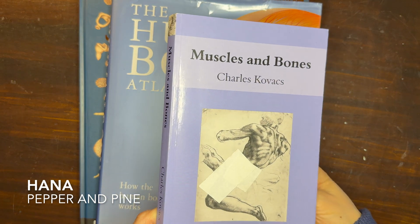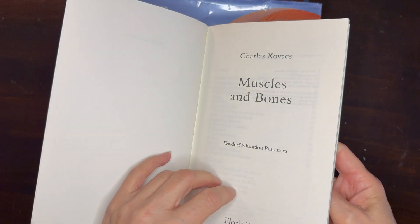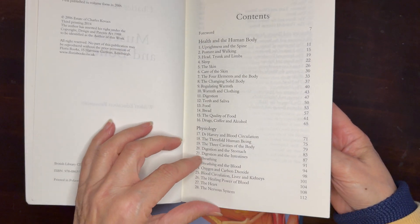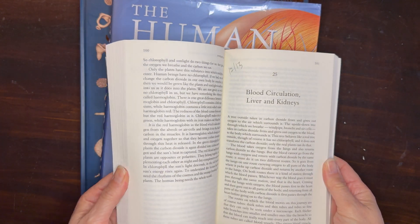Hi everybody, my name is Hannah and this is Pepper and Pine. I have an anatomy lesson to share with you today. We're using this book by Charles Kovacs called Muscles and Bones, and we are using it for our Waldorf main lesson block on anatomy.